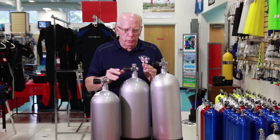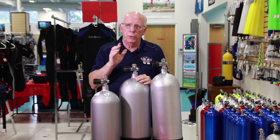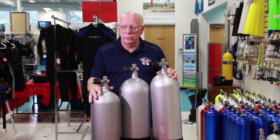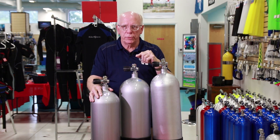When we start looking at tanks, we've looked at steel versus aluminum and the buoyancy characteristics and things along those lines. If you haven't seen those videos, look right over there in the list and you'll find them — it probably wouldn't hurt to watch them before you watch this video.